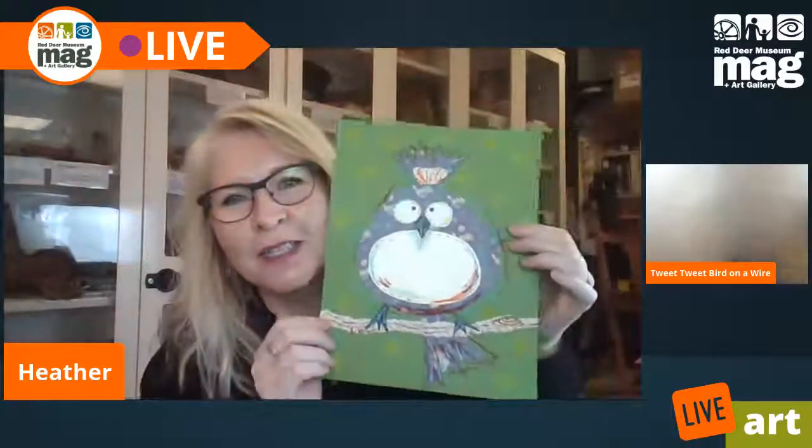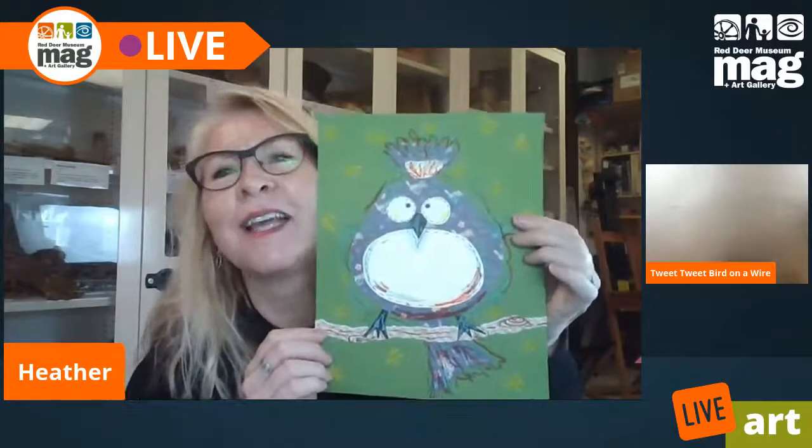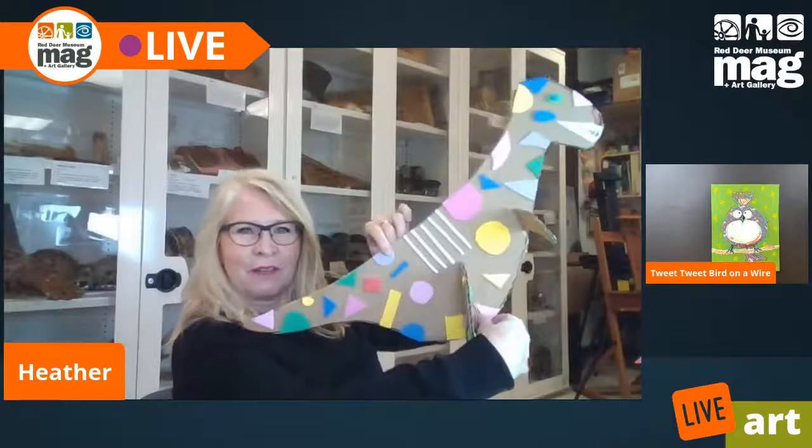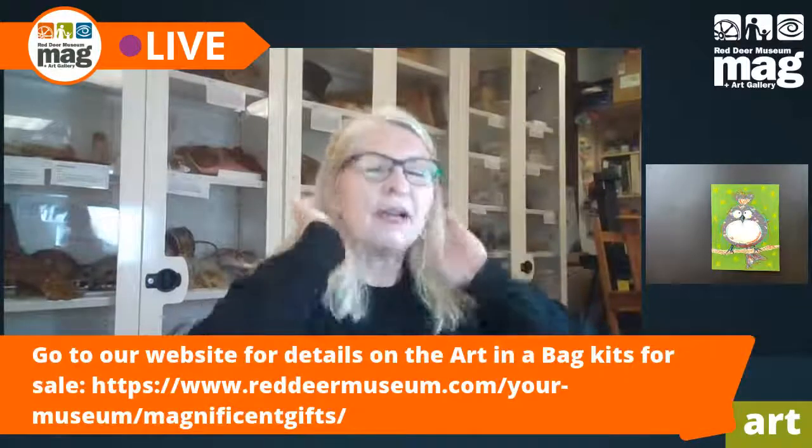We're making a bird today — let me hold it up for you. I'm going to do some more collage. This one I did on a stick, but today I'm going to make mine have a nest. And I wanted to show you what we're going to do next week — we're making this really big dinosaur. So save your cardboard for next week so you can make a giant dinosaur. They're watching through YouTube, so I won't be able to talk to them or read their comments. Okay, let's get started.